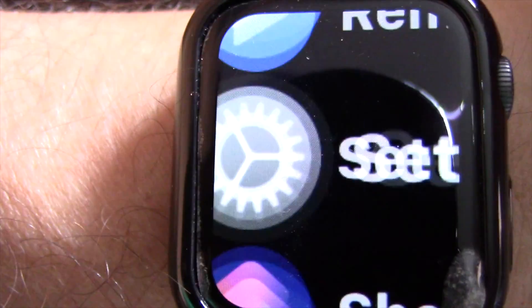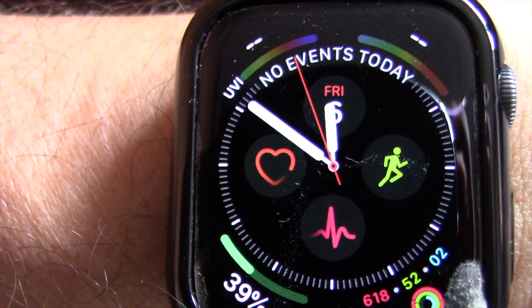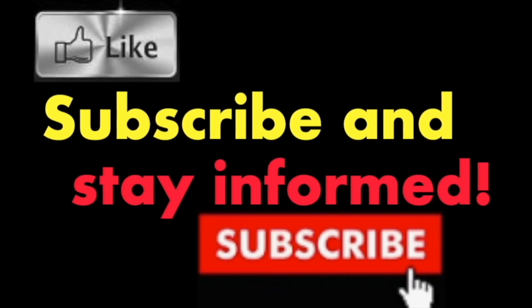It's that simple. Hope you enjoy this video. Have a nice day. Subscribe and stay informed — Addicted to Macintosh.